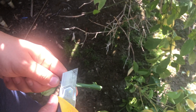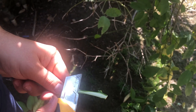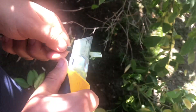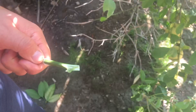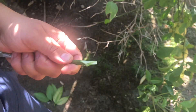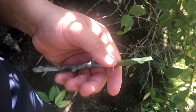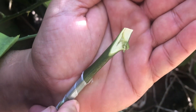Here's my first cut on the scion — it's long, about two inches, to match the two-inch cut we made in the rootstock. Here's the other side: this cut is half the distance of the first cut. I keep cutting until I get an arrow shape at the tip. There we go — I've got my arrow shape: a sharp point, with a long cut on one end and a shorter cut on the other.